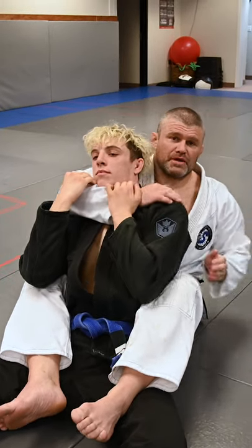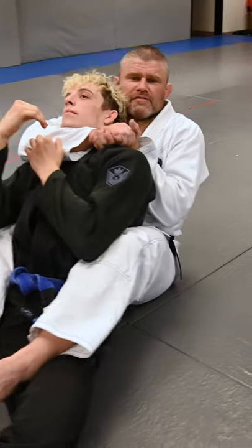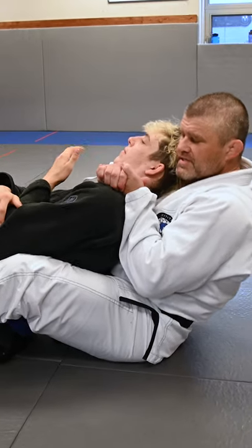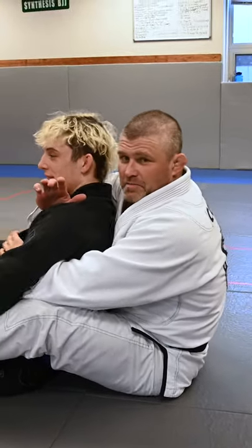Instead of going for the blood choke, I'm going to go for a pig choke, which is a trach choke. Lay this arm along his back, find my grip here. I'm going to pull my elbow towards me as I extend him in proud chest. Right here. They call it a pig choke because when you really apply it, he makes weird pig-like sounds.